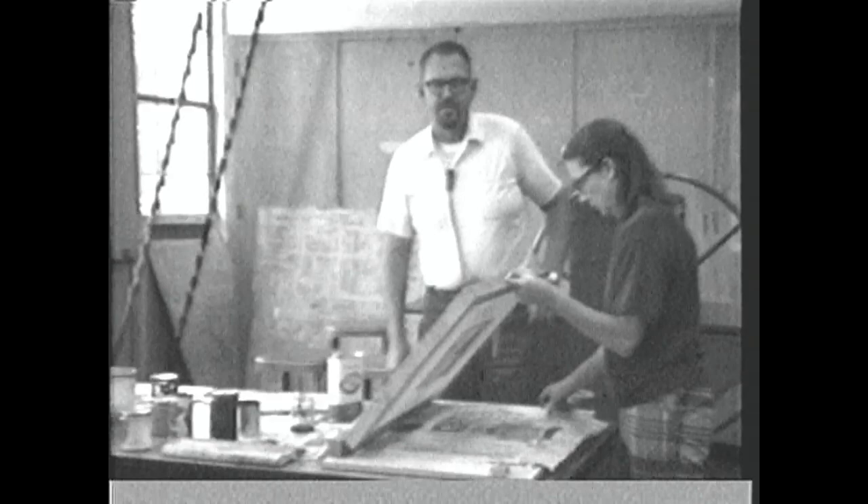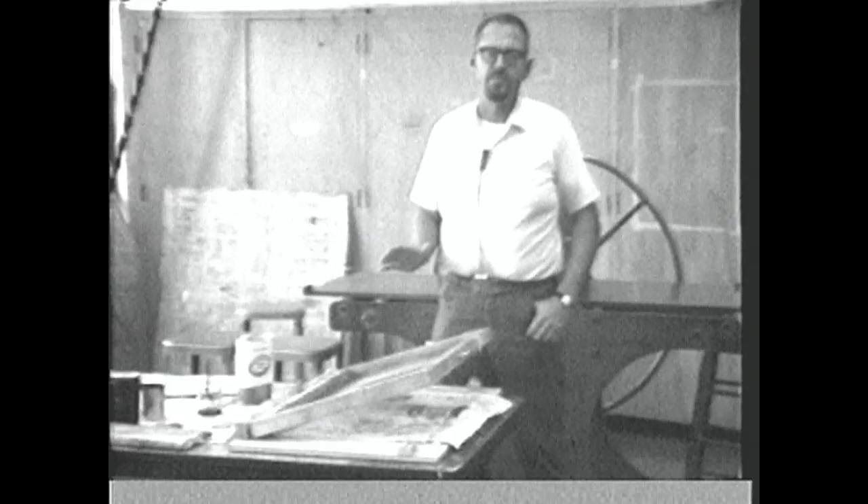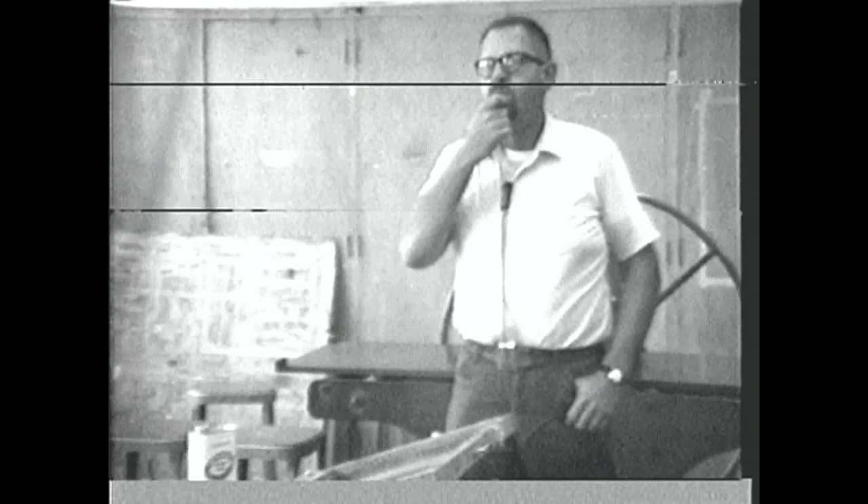This is one type of cut stencil. Another type can simply utilize tracing paper or some thin paper. Every place that is open on the screen can be cut out for the areas that are going to print, attached to the bottom of the screen, and then you go ahead and print. The paper will block the ink from going onto the printing paper. Probably the paper stencil is the simplest and fastest process to use for printing.